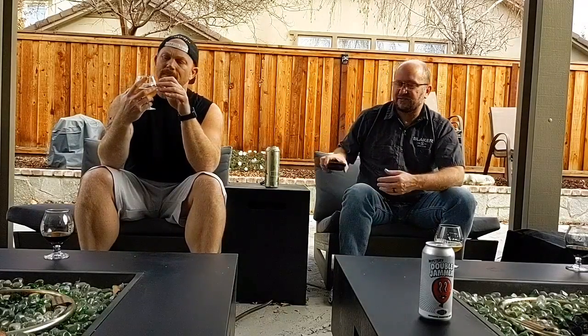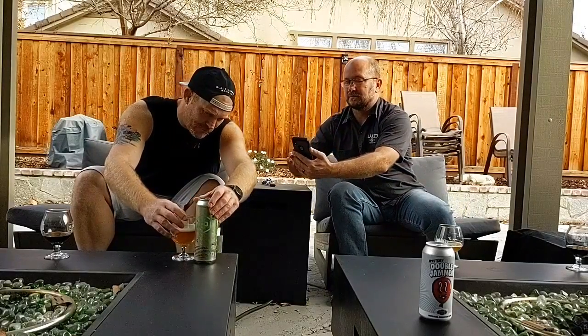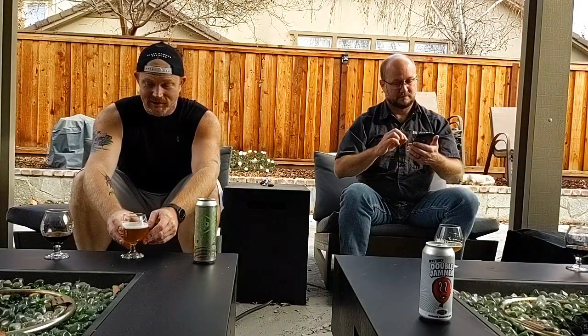I'm going to rate this on Untappd — I feel like this is about a 4.25. It's very, very good. We are both making an effort this year to rate all of our beers on Untappd, including taking photos. Long story short, this is a really good beer. It's very tasty, it is a great summertime beer. We would definitely recommend it. We recommend Oakland United Beer Works as a general rule — I think they make great beers.